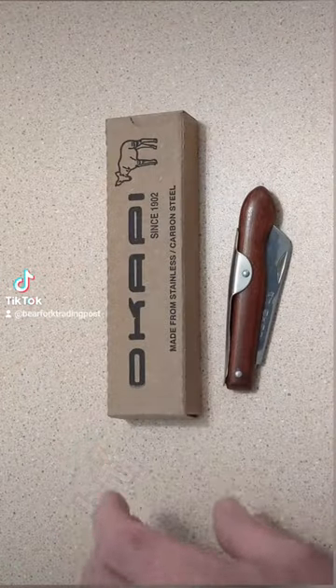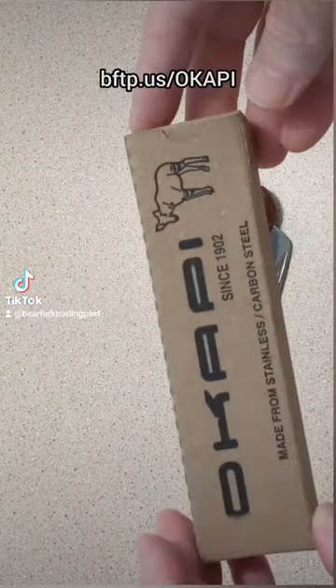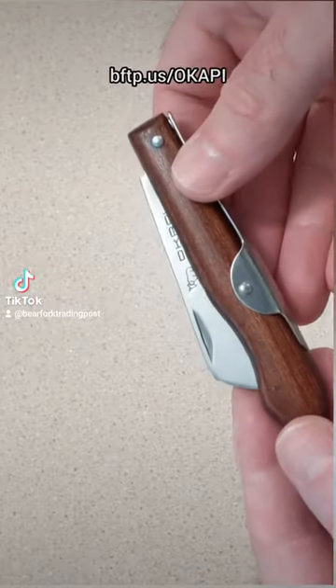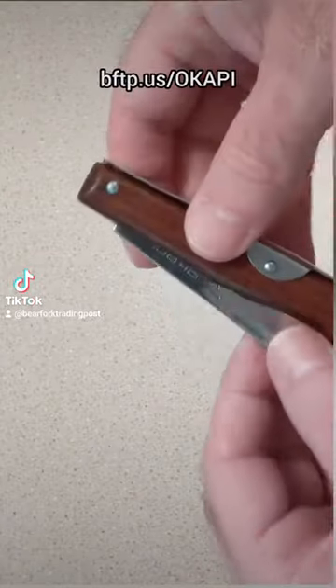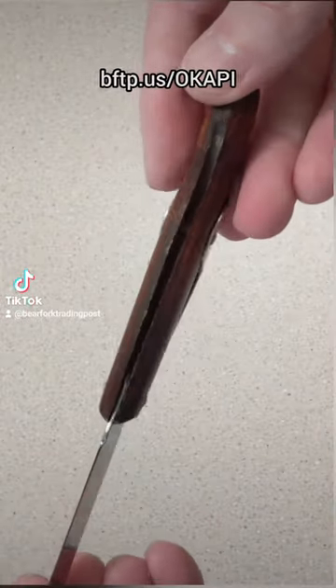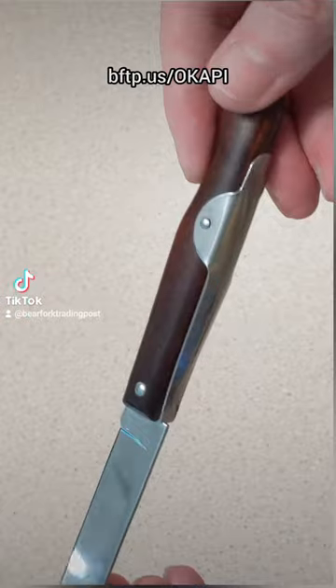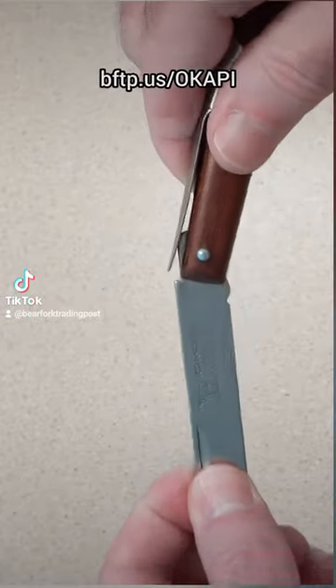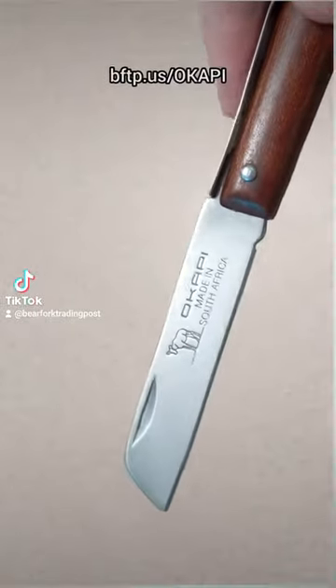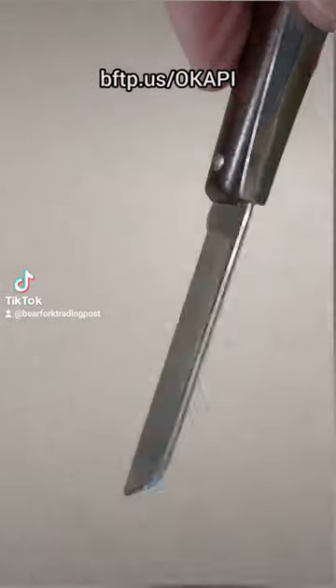Hey guys, Bear Fork Trading Post here with the Okapi Historical South African Carbon Steel Biltong Cured Meat Cutting Knife. This knife is a unique but simple design that has been around for hundreds of years. It was adopted and repurposed by South Africans for cutting biltong. The design is from Europe and Colonial America in the 16 and 1700s.